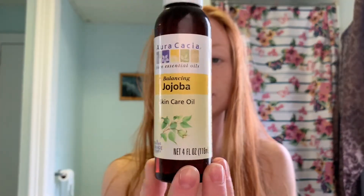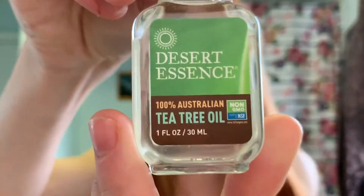What you'll need is just simply a bowl, the jojoba oil — which is a skincare oil treatment — and tea tree oil.